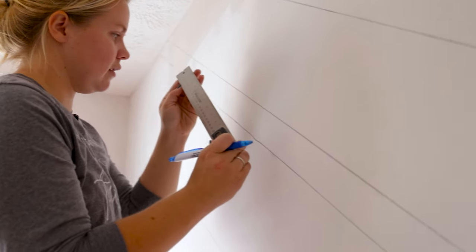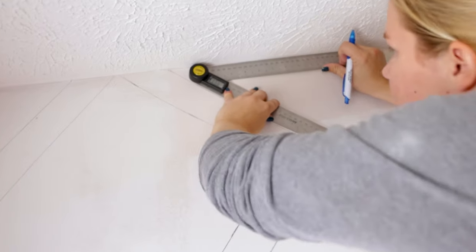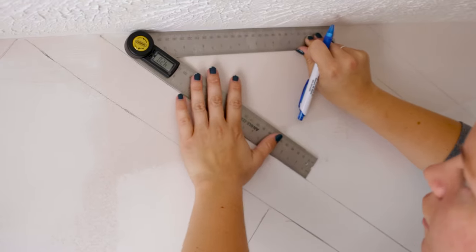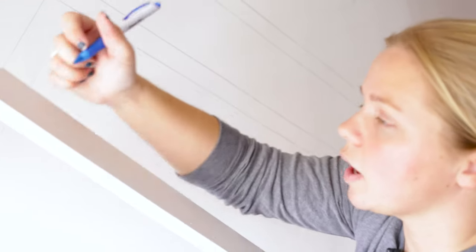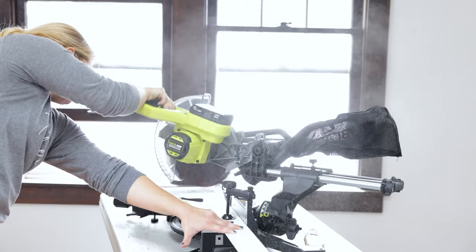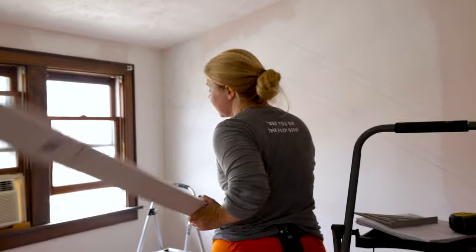I've got my angle finder and I'm going to start with the long boards. I put it right up against the wall — it looks like it's right at 42 degrees. I want the board to go right across like that, so I'll transfer that angle to the board so I know exactly what part to cut off. Once we get this one measured, we'll be able to put it up and then figure out the angle for the next board.